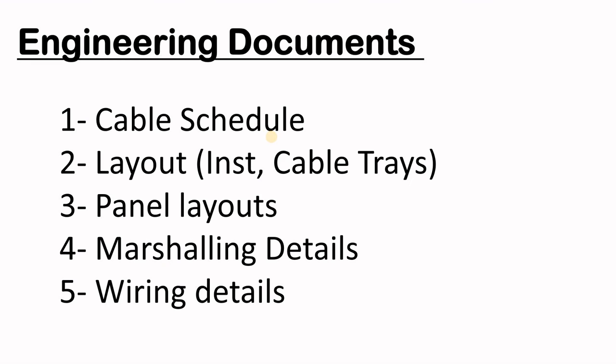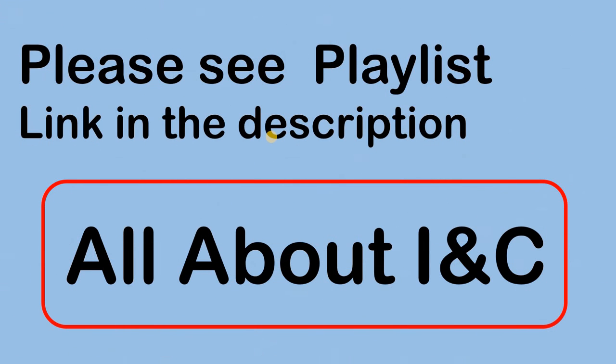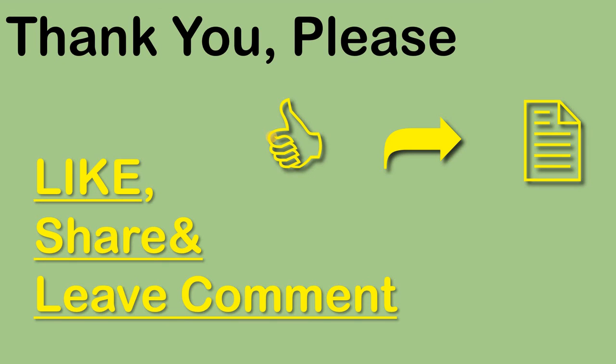If you have a suggestion for a different document, please let me know in the comments. There are many related videos on the same subject which you can find in the playlist 'All About INC' — the link is in the description. Thank you for liking and sharing, and please leave a comment.